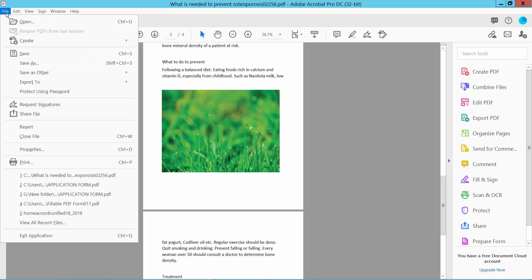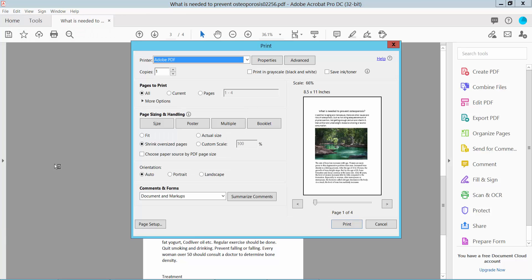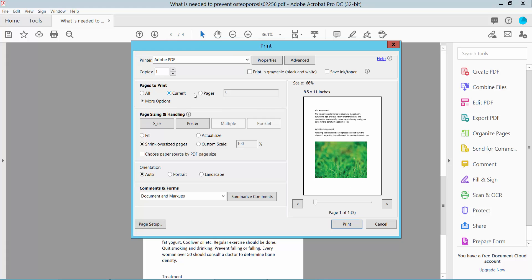Click the File option and select Print. Now click Print and select your printer. I will choose Adobe printer. You can select all pages, the current page, or a specific page — I will choose all pages.